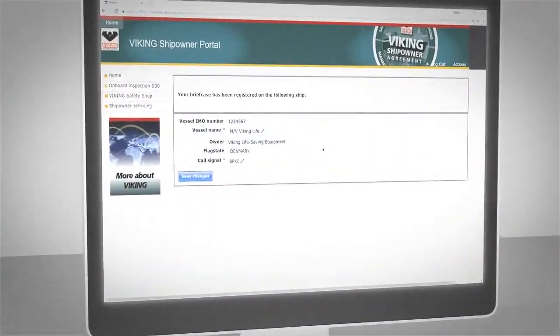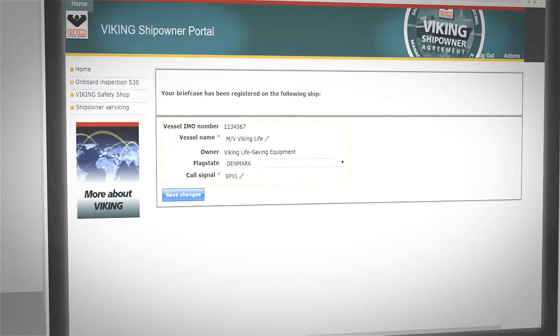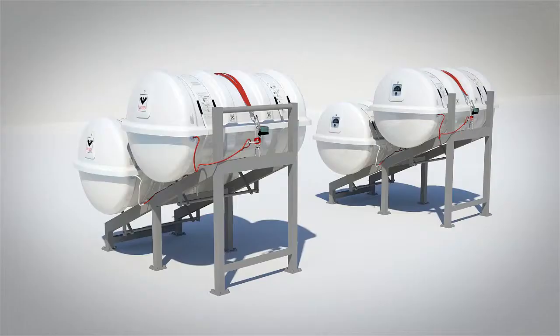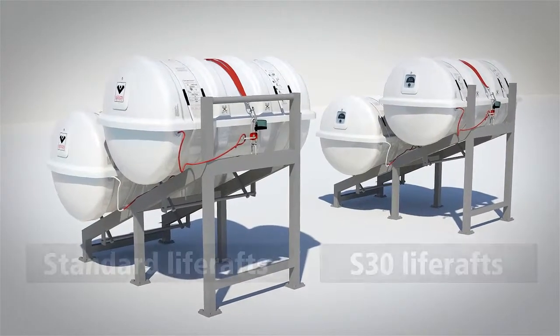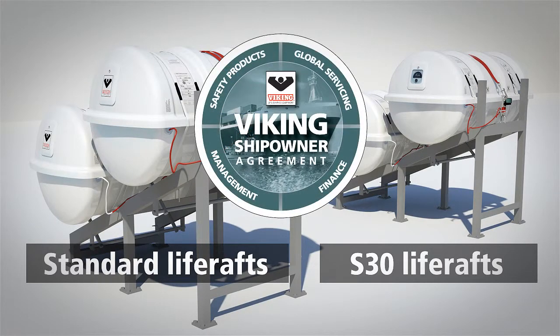To ensure smooth, trouble-free training and registration, your crew also get access to a special online portal with all the documentation and support they could need. Unique to Viking is the ability to mix and match Viking S30s with standard life rafts under a single Viking ship owner agreement.